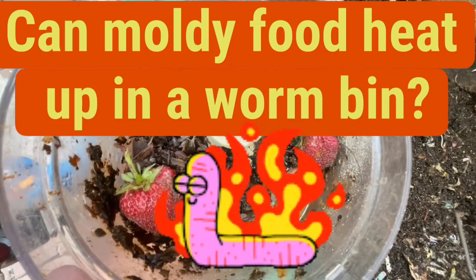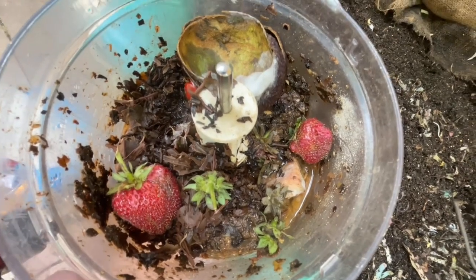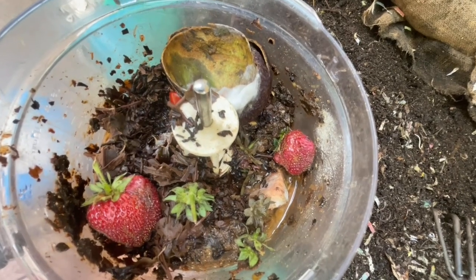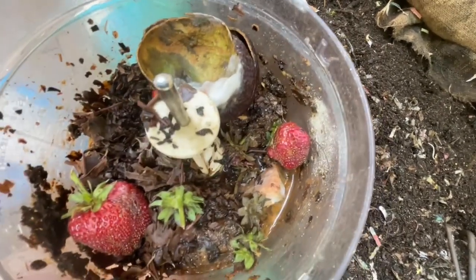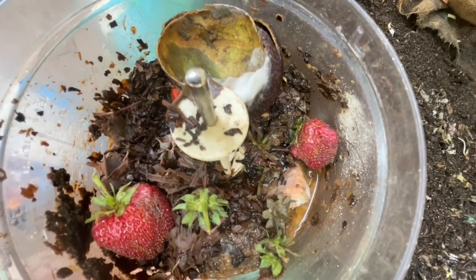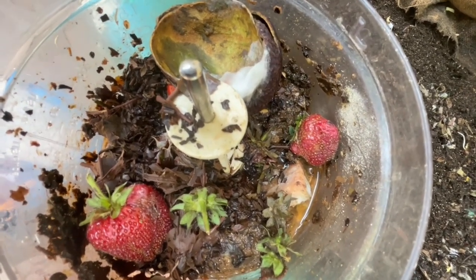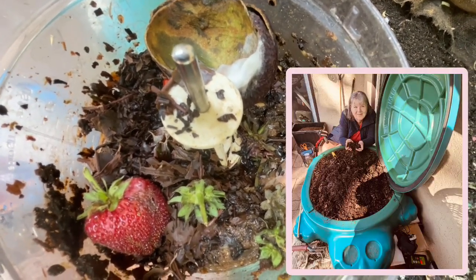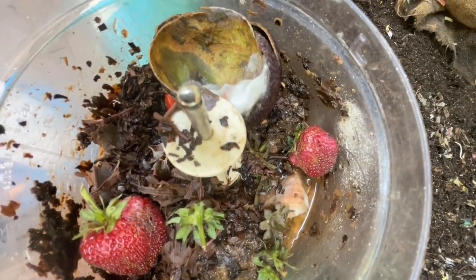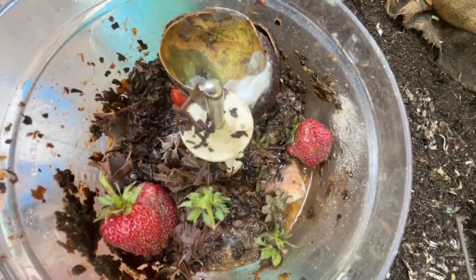I neglected this food processor full of partly processed worm food for a few days and you can see it's yucky — it's moldy, there's juices building up on the side. I definitely don't want to take that and even freeze it and give it to my indoor bins. It's come out to the workhorse of all my worm farms — it's come out to Gilligan. So I'm going to dig a trench, give Gilligan some carbon, and then he's going to get this rotten food.